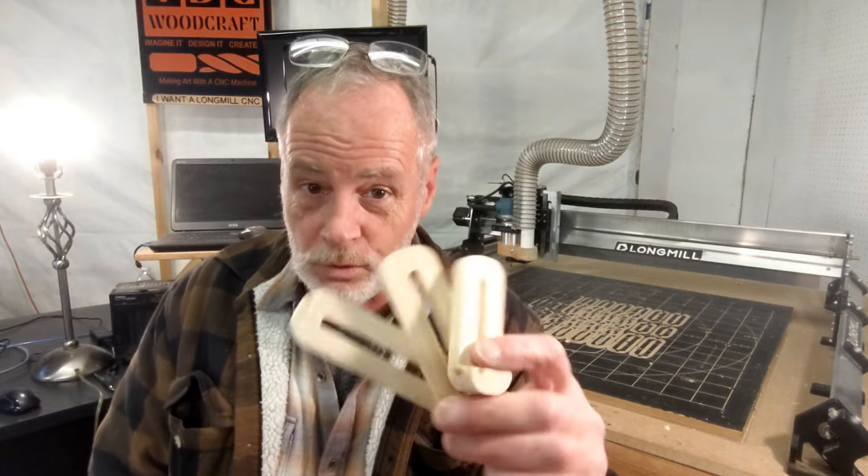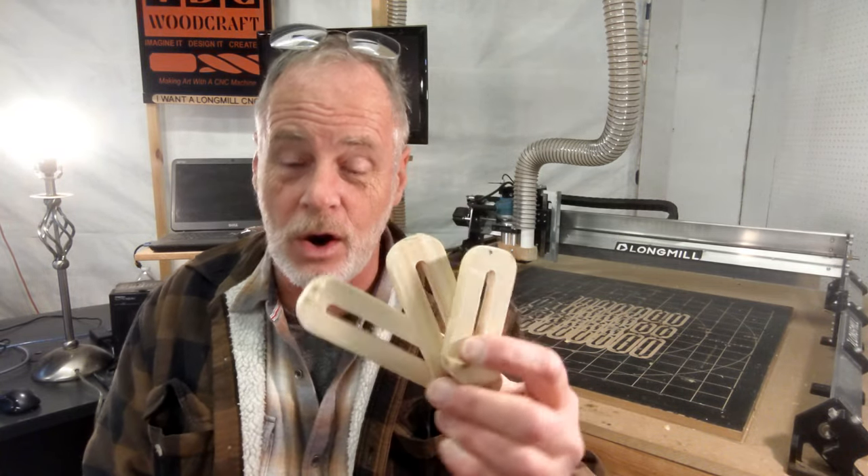Hi, I'm Garrett with IDC Woodcraft, and I'd like to welcome you to this video where we are going to go through the walkthrough of how to make your clamps that you got off the IDC Woodcraft store, how to set it up on your CNC router, the supplies that you need, and we'll just do a walkthrough of how it's actually going to be cut.